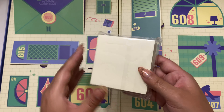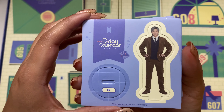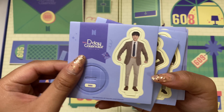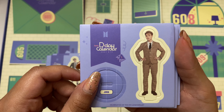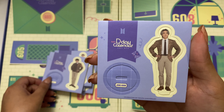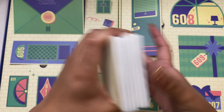Little standees for each member — oh, they're to play the board game too. So here are what the little character standees look like. These are funny — just little cardboard, really light cardboard. Those are cute. I don't know what I'm gonna do with these.